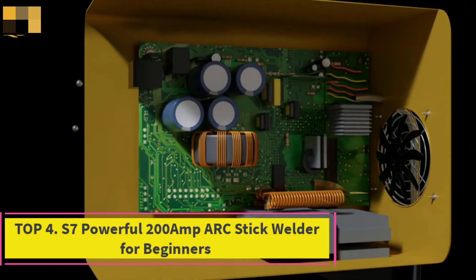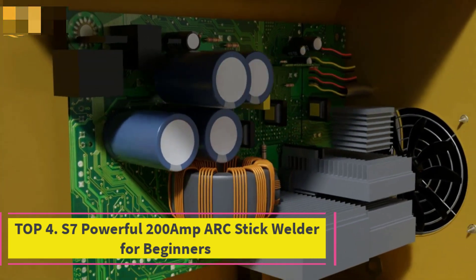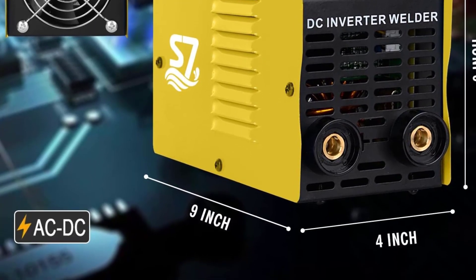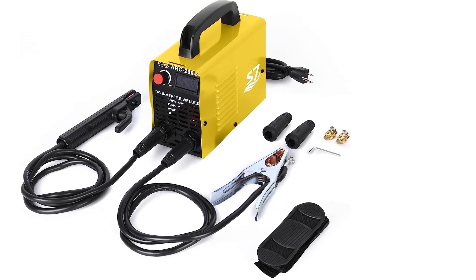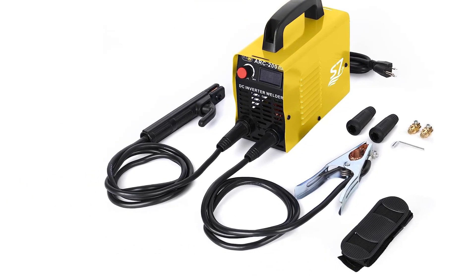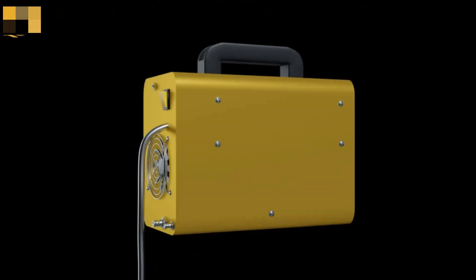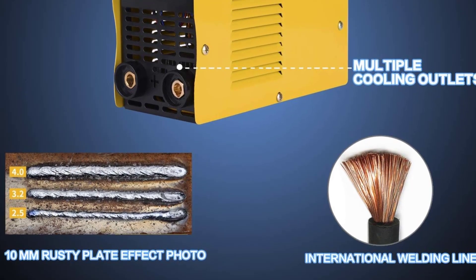Top 4: S7 Powerful 200 Amp Arc Stick Welder for beginners. It supports AWS E6013, E7018, E7014, E6011 electrodes from 1/16 inch to 1/8 inch (1.6mm to 3.2mm). Even beginners can operate it with ease, making it perfect for DIY projects and professional use. Designed to save energy, it can handle a full day's work and is suitable for welding carbon steel, medium carbon steel, and alloy steel.